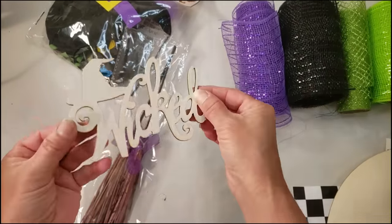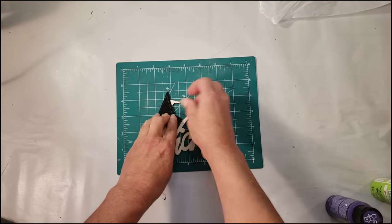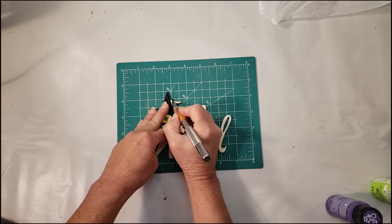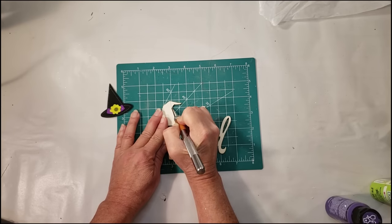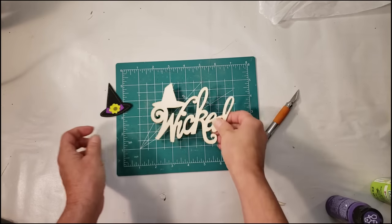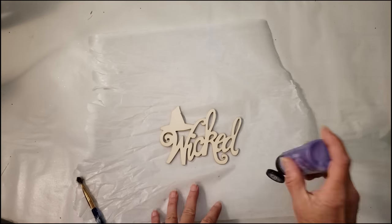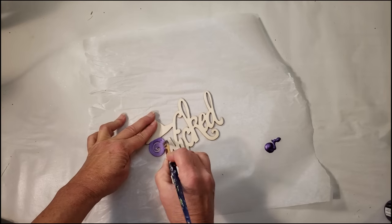I'm going to start by painting this wicked sign. I also grabbed these from Dollar Tree — they're so cute, they come with the witch's hat and the witch's shoes. I wanted to replace the witch's hat tip, so I'm just going to snap it right off so the little witch hat will fit right over it. Now I need to paint the wicked sign first, so I'm going to start with this tanzanite purple color and just do one quick coat.